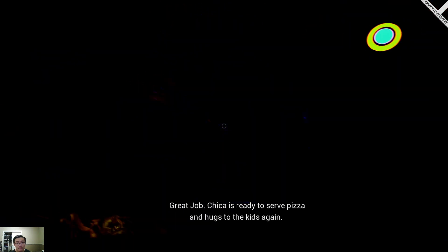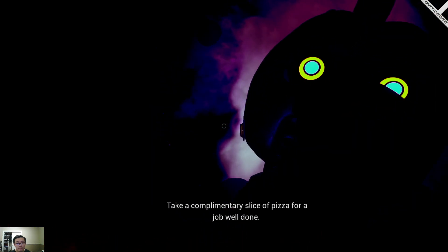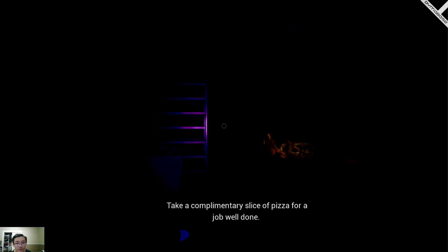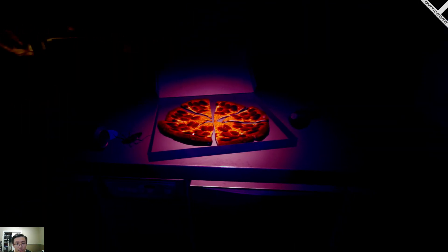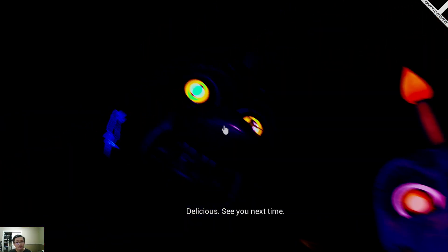Great job! Chica is ready to serve pizza and hugs to the kids again. Take a complimentary slice of pizza for a job well done — go on, it's delicious! See you next time.